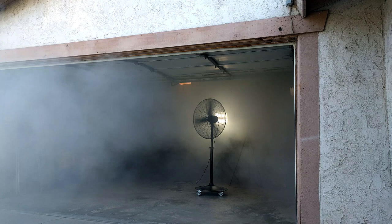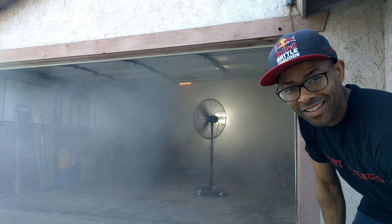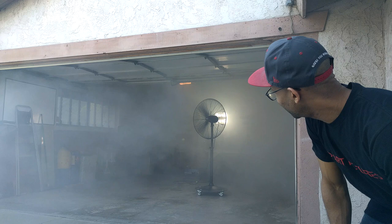Look at that — clearing out all that fog. Look at how powerful this fan is. It's amazing. So there you have it, folks. The Harbor Freight shop fan is legit. I would highly recommend buying it. It's perfect.